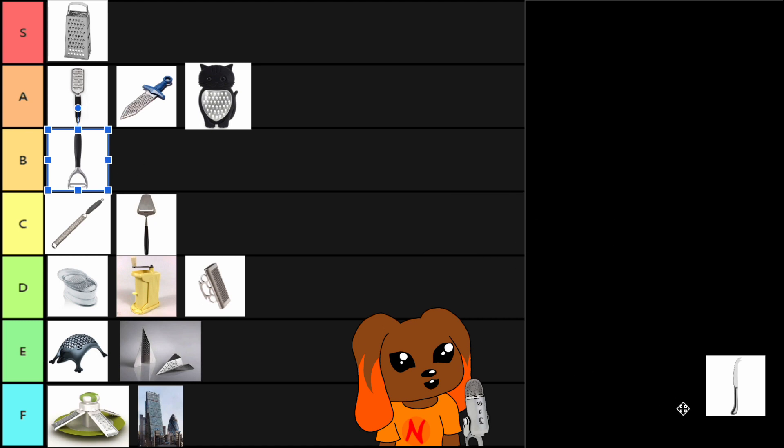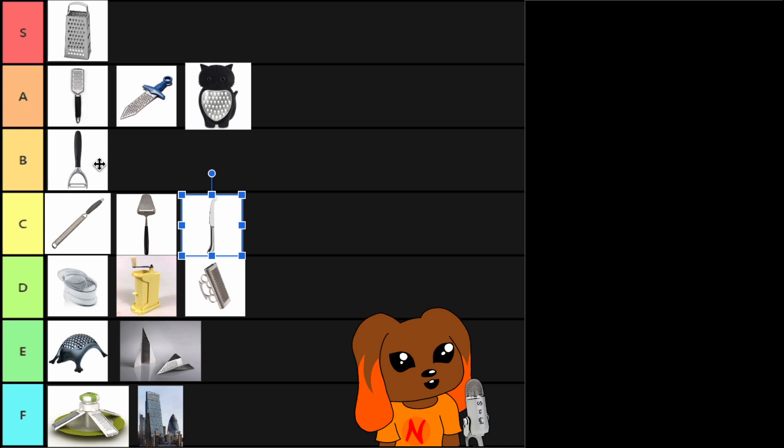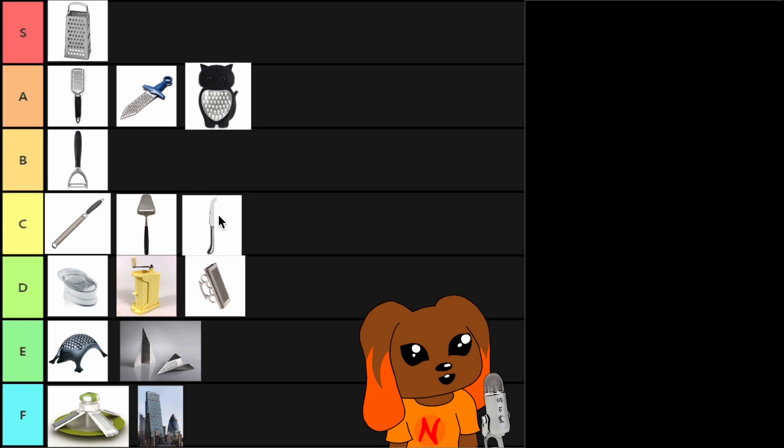Lastly, we have the cheese knife. I've never used a cheese knife — I don't think people trust me with knives. But the cheese knife has the same usage as the potato peeler and the cheese slicer, but it's different.